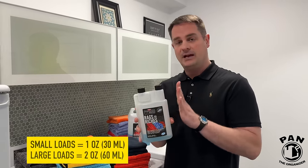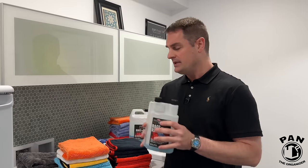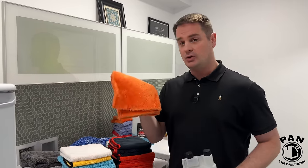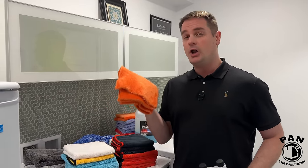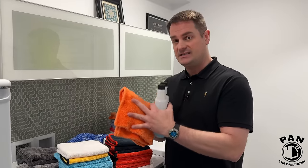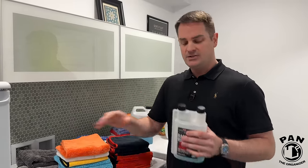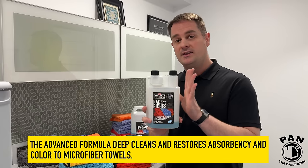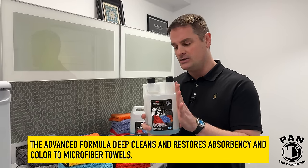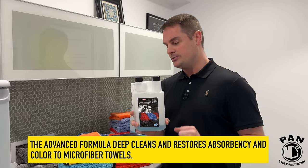This has been developed by P&S, a car detailing products company. Towels lose their absorbency when you detail because we use a lot of products that have protection in them — whether it's waxes or ceramic-based sprays — and those tend to coat the fibers themselves, making them less effective and less absorbent over time. So by using this detergent you're restoring the original properties of your towels. This is my favorite microfiber detergent — links in the description.